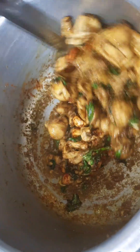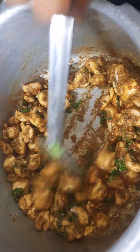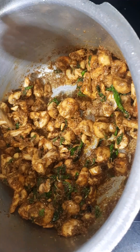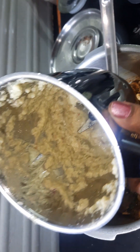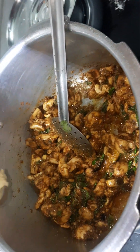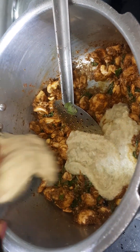You can put it in the sauce. If you have added the paste that you will use, we will use that.